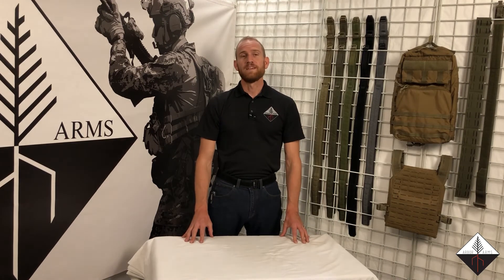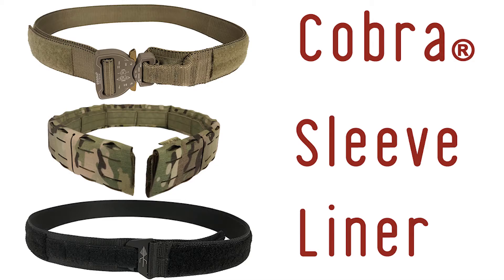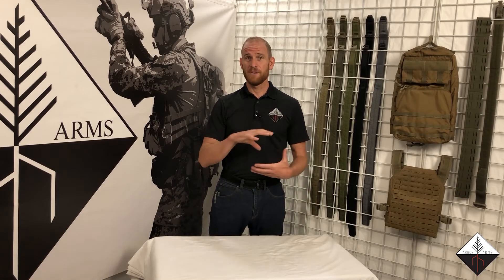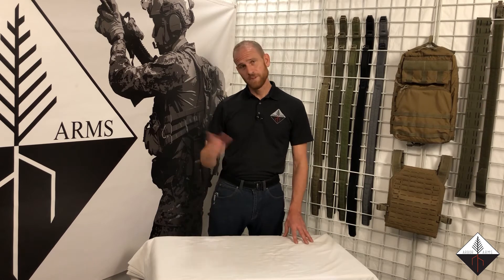Please watch this video all the way to the end. Between our size chart, the SALT belt system being a three-belt system, your core Cobra, your flat or padded MOLLE sleeve, and the three different liners with all their colors and sizes, you have almost a half million different combination options. We want you to get the right belt for your body and your mission the first time, so please watch it to the end.